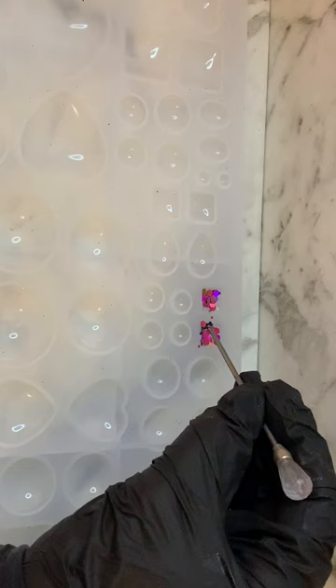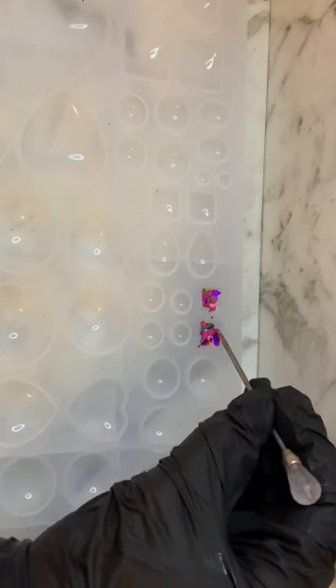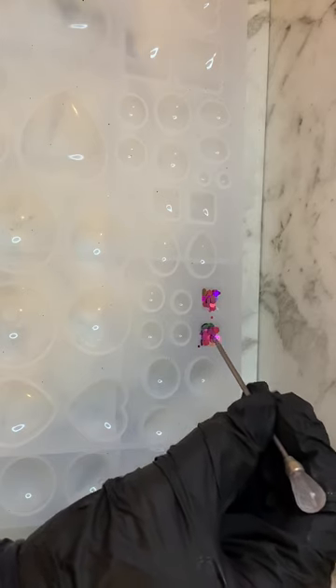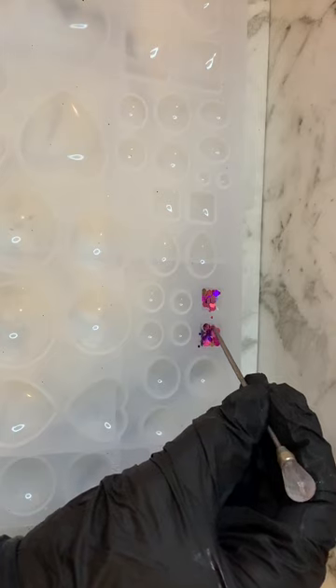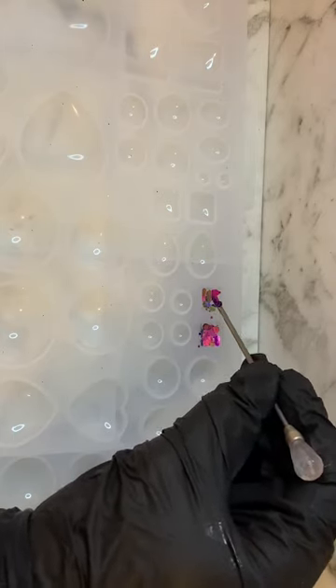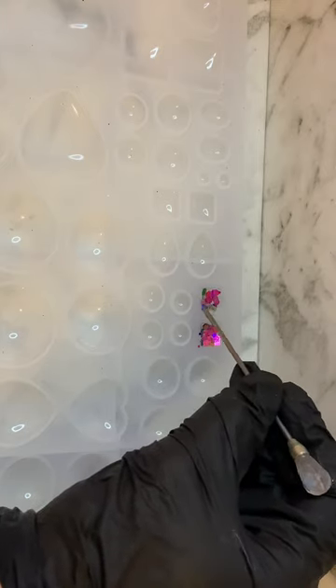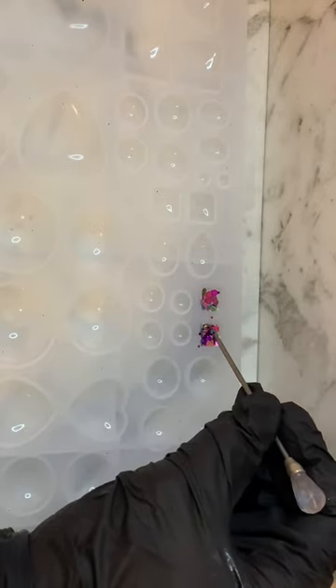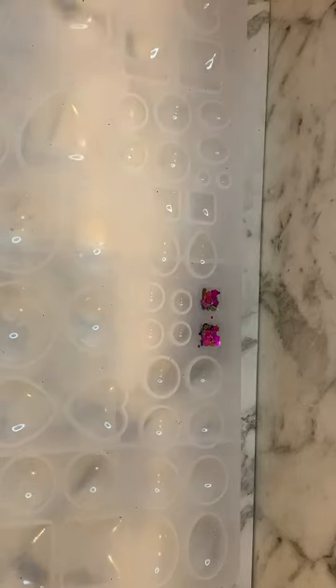I might manipulate it a little bit to reach all the edges. Yeah, that's a bit of a mess, but I'm just going to hit that with a 30-second cycle to harden it up, and then I'm going to add a back coating to it. So it won't be long.